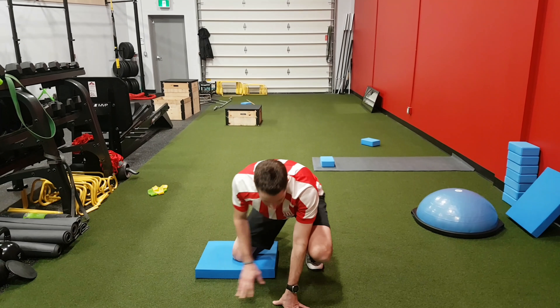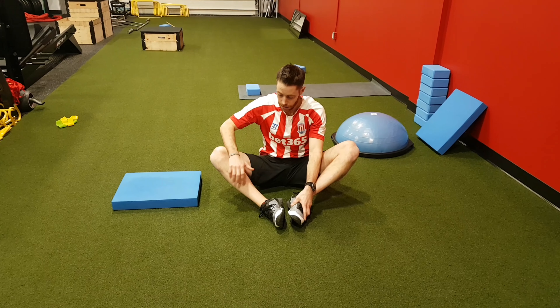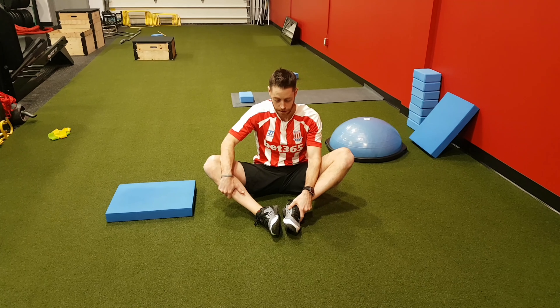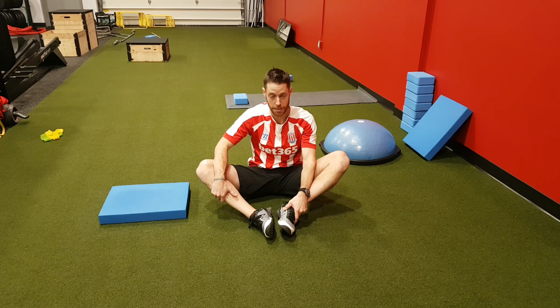And then lastly, you're going to do it in the common butterfly stretch position, where you bring that leg down. Find that point where you feel that tension generate. Stabilize there. Push up into your forearm for 20 to 30 seconds, then relax. See if you can get down a little bit further with less tension. Then repeat, minute-on-minute sets.